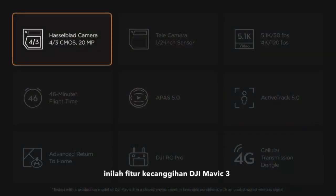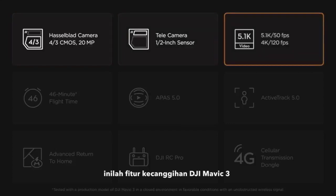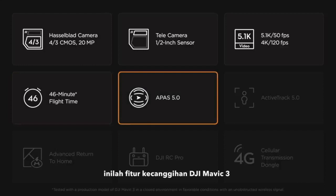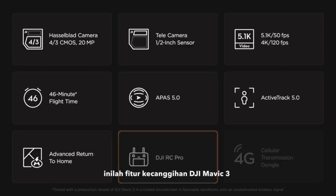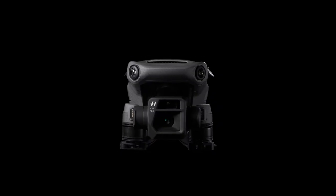The new Mavic 3 comes with a Hasselblad camera, 4/3rds CMOS sensor, 20 megapixels, a telescopic camera with a half-inch sensor, 5.1K, 4K at 120 frames per second, 46 minutes flight time, APAS 5.0 for obstacle sensing in all directions, ActiveTrack 5.0 enhanced tracking for more focus on the action, advanced return to home for an even safer and smarter return with the touch of a button, the new DJI RC Pro Smart Controller with a 1000-nit screen and Transmission Deluxe, and a new DJI Cellular Transmission Dongle bringing 4G connectivity. This is DJI Mavic 3.